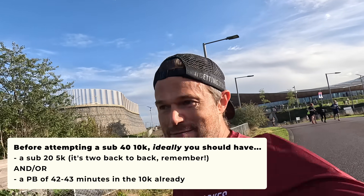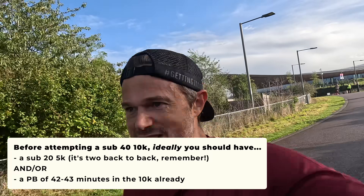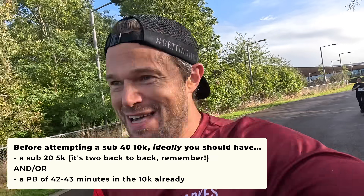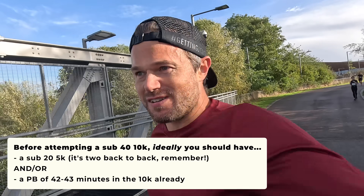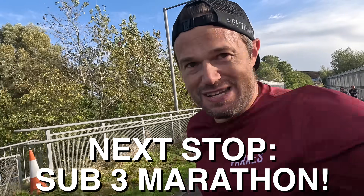A lot of people ask: when can they start training for a sub-40 10k? Really, you want to be running a 10k in around 42 to 43 minutes before you start training for one properly. And what can you go on to after this? The sub-3 marathon — once you can run a sub-40 10k, that's your next target.